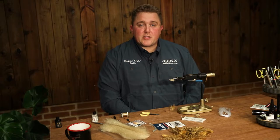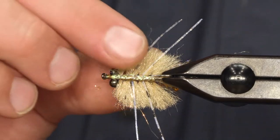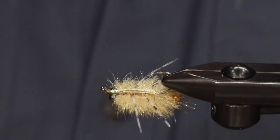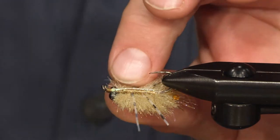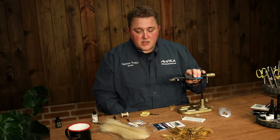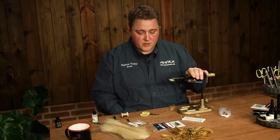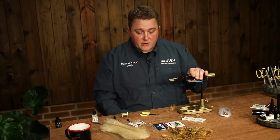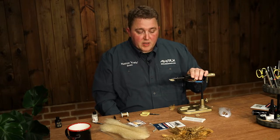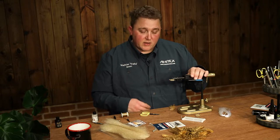Hello and welcome to Eric's Salt. Today we're going to tie a variation of the Del Brown Smurkin Crab. It's a very good all-around crab pattern — semi easy to tie and it works for a lot of different fish in a lot of different situations. I use it for bonefish and permit, but I'm sure you can use it for all other saltwater species that like crabs.